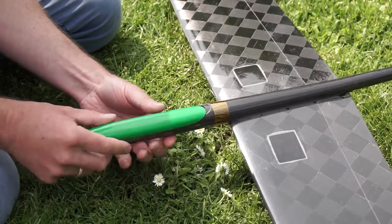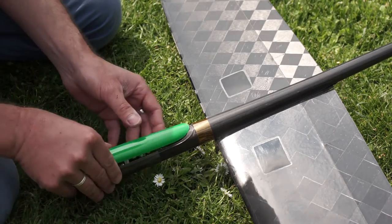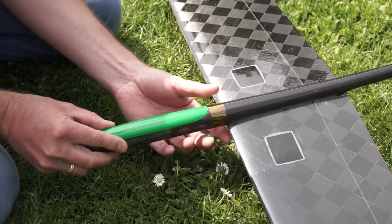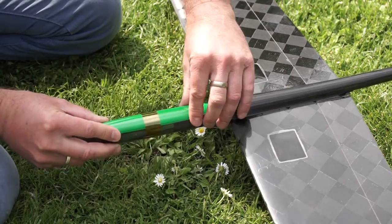Hi, Norbert here. I'd like to show you a quick tip on how to build an adhesive ring to mount a canopy to a DLG fuselage. A quick and nice solution. Have fun watching!